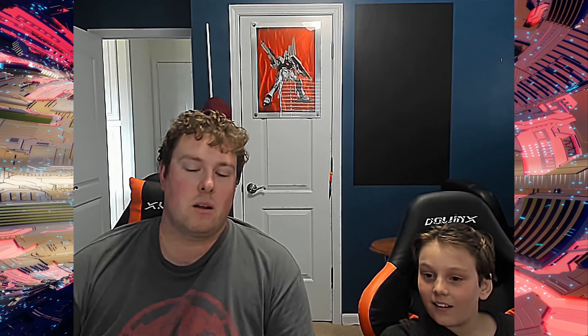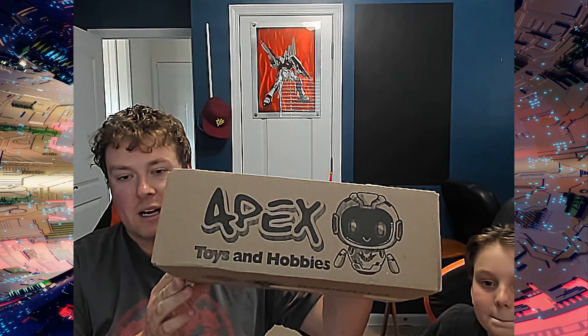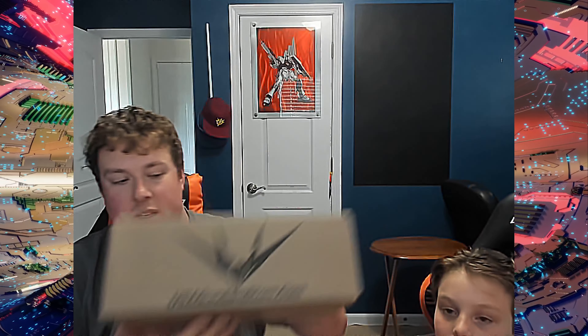Hey everybody, how's it going? I am Squeety, and this is Hello Squeety. He looks a little tired and disheveled, because he is. So am I. But we're here today to open up our mystery box from MrUSAGundamStore.com.